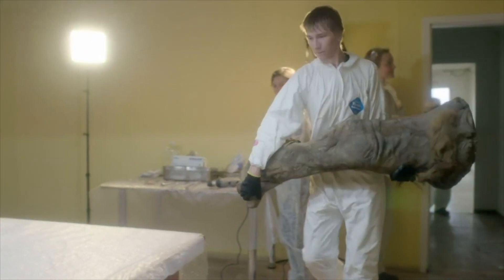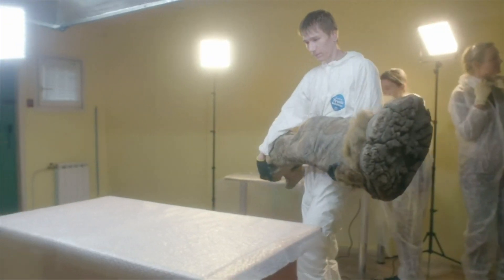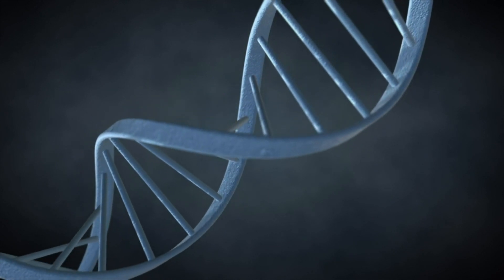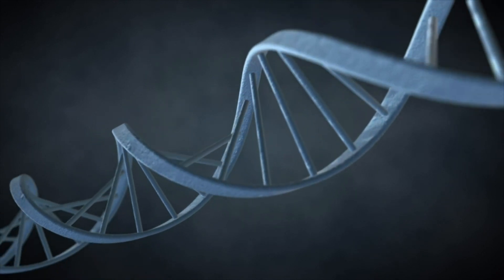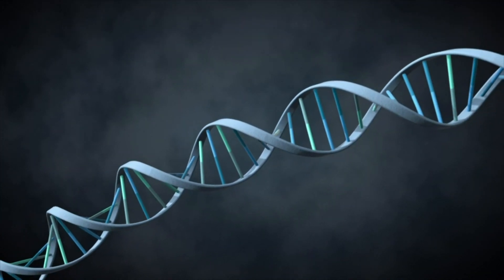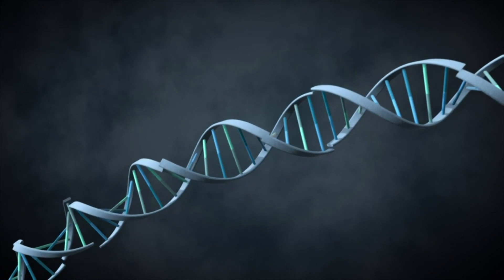When an animal dies, its DNA quickly begins to break apart. Unless it's frozen rapidly after death, the DNA will break down into tiny pieces. George hopes that the DNA inside the frozen mammoth specimens has suffered less damage over the years and that the DNA fragments have survived as longer pieces.